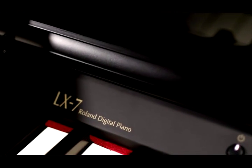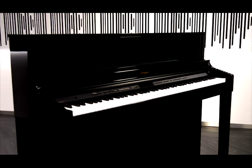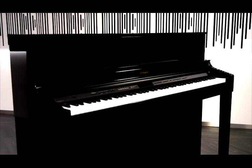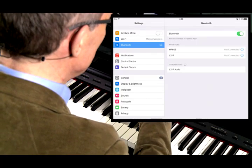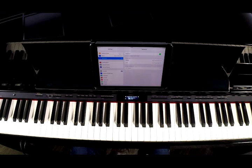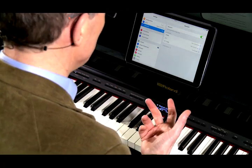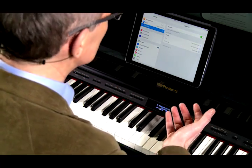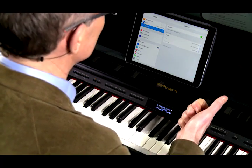Now for this demonstration I'm using an LX7, but it's the same procedure for the HP 605, LX7, and LX17. So you can see in the display that the LX7 Audio has been detected. And if we tap that, you can see that it's been paired and Bluetooth Audio is highlighted in the display. To adjust the volume of any audio that you are streaming to the piano, you would normally use the volume control on your mobile device.